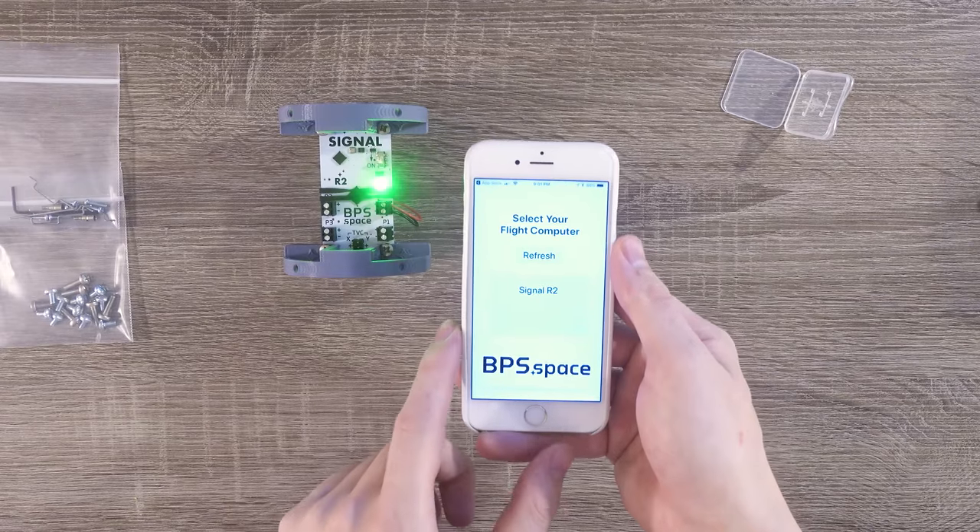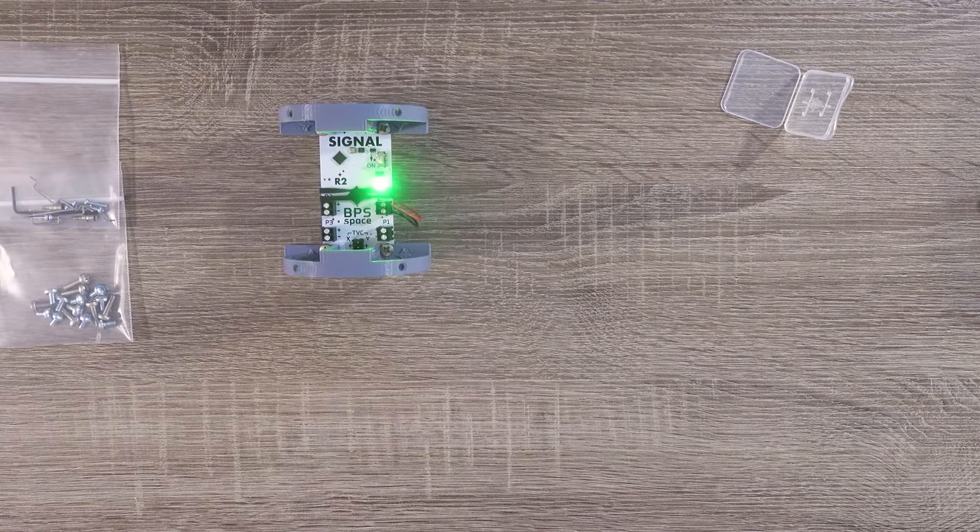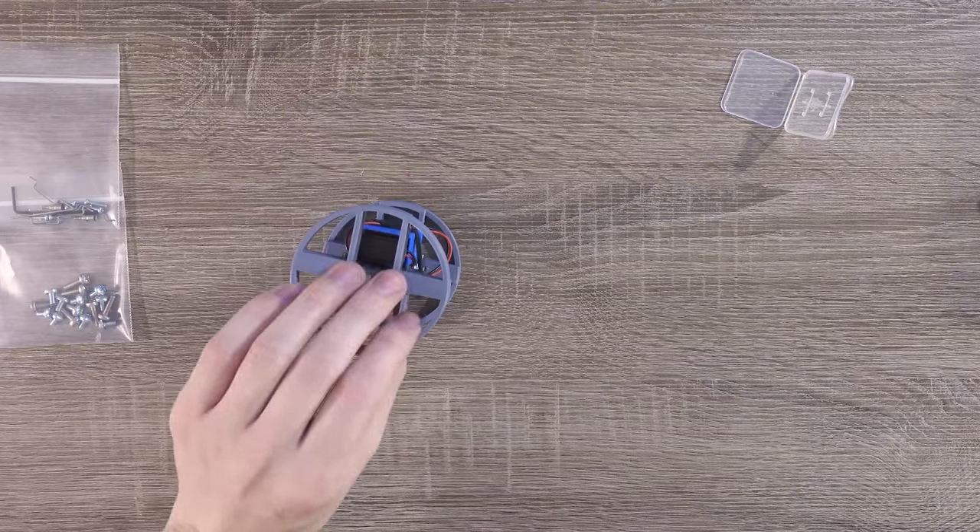This app is used to control just about everything on your flight computer, so it's a good idea to get familiar with it. Now we'll shut down the flight computer and get ready for the next step.